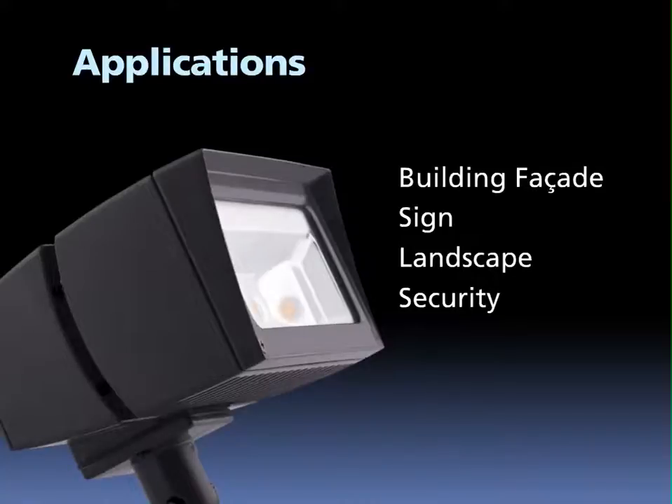Applications for the L-Flood are numerous. Building facades, sign lighting, landscape lighting, and security lighting are some of the popular applications.